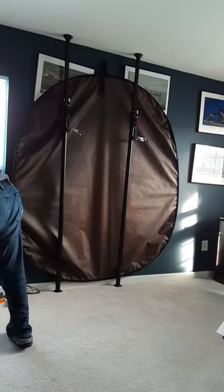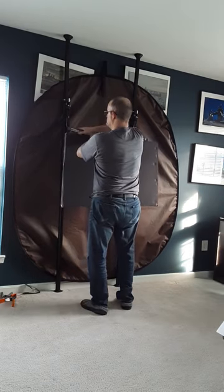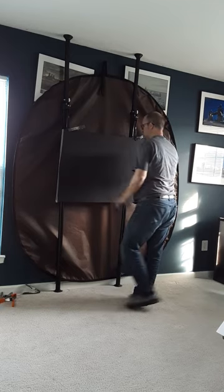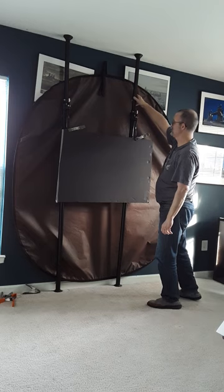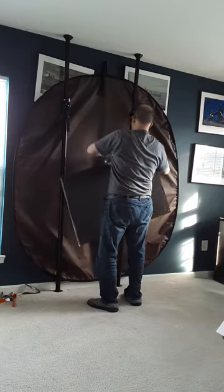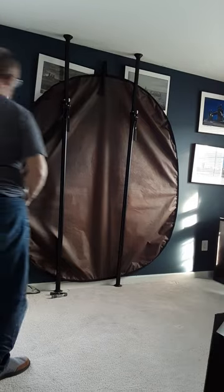You can also attach any type of foam board. I can put this over here, I can adjust the height. If I wanted to just attach a white foam board.